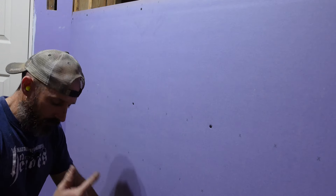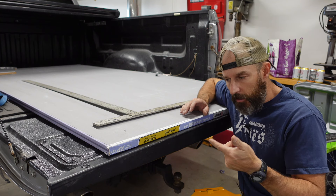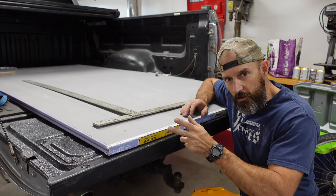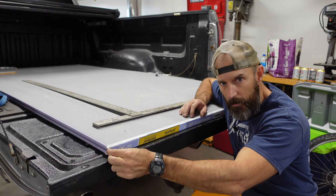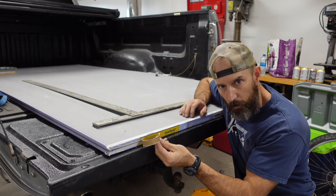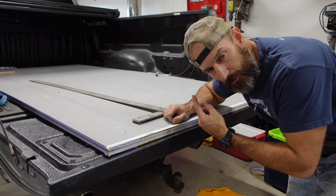If this is your first time drywalling and you just bought your drywall, they'll often help you stack it in your truck. Normally at least two sheets will come stacked together. To separate them, just grab that little tab and pull — there's usually a piece of cardboard on there and it should rip right across.